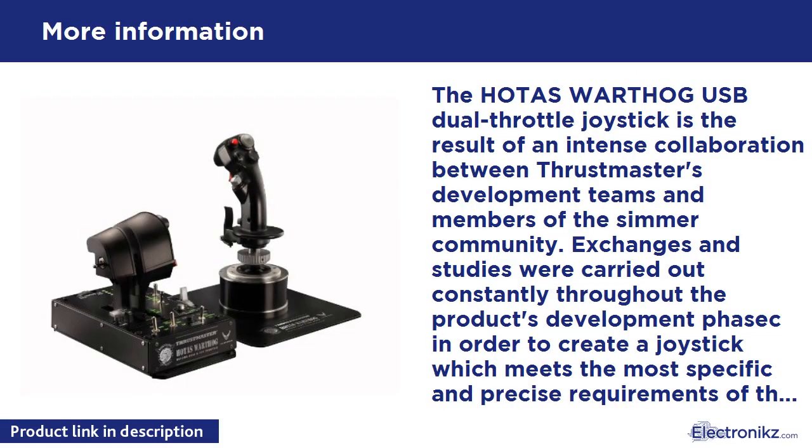The HOTAS Warthog USB Dual Throttle Joystick is the result of an intense collaboration between Thrustmaster's development teams and members of the CIMR community. Exchanges and studies were carried out constantly throughout the product's development in order to create a joystick which meets the most specific and precise requirements of the experts. The result is the HOTAS Warthog — a replica set of the joystick, dual throttle system, and dual throttle control panel of the US Air Force A10C attack aircraft.